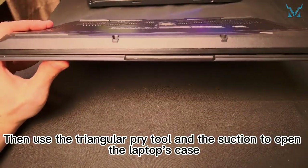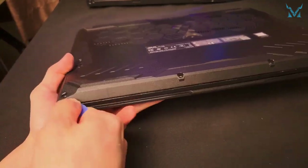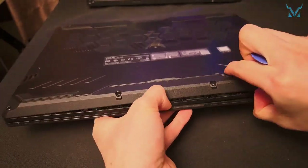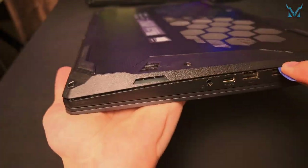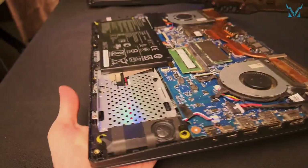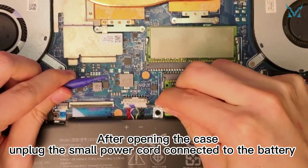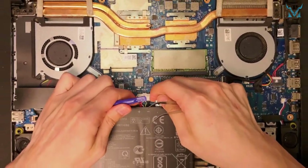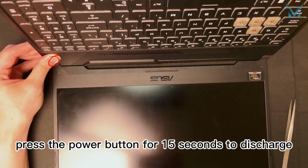Then use the triangular pry tool and the suction cup to open the laptop's case. After opening the case, unplug the small power cord connected to the battery. Press the power button for 15 seconds to discharge.